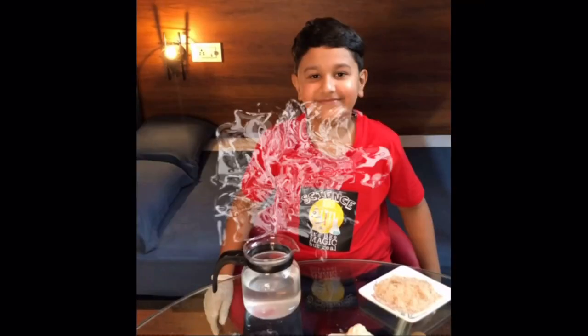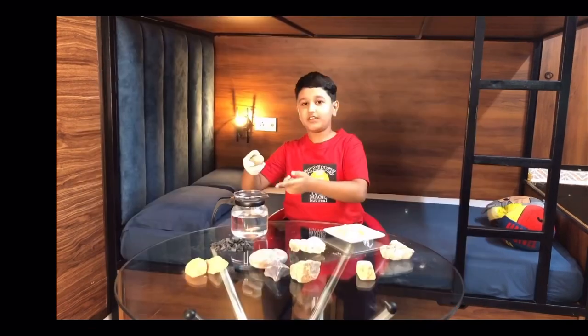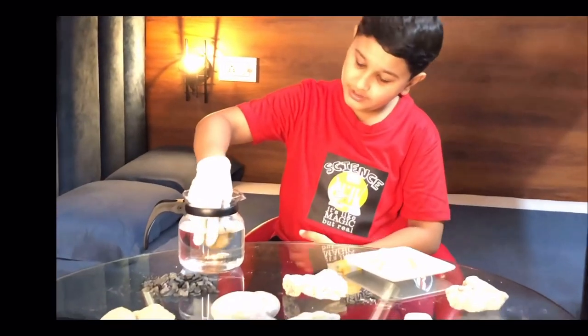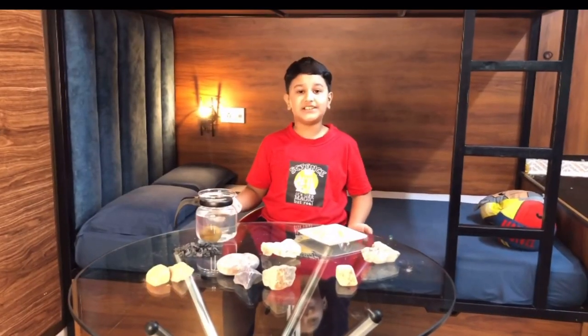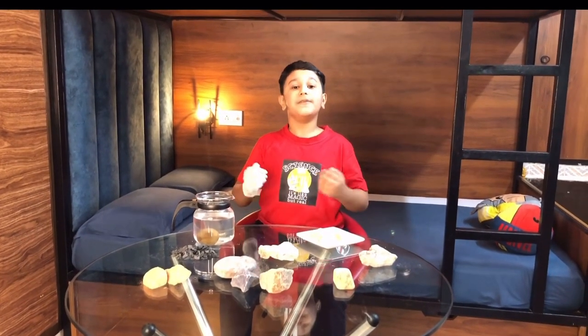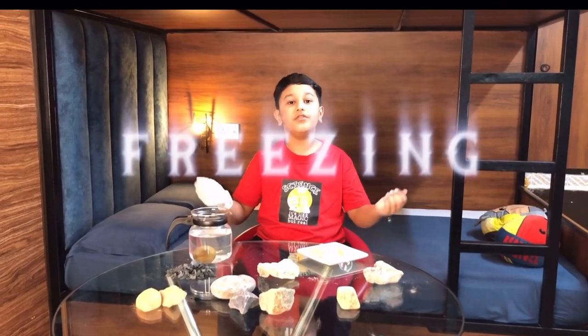Would you believe it? It's plain ordinary water. Of course, if I put this rock in this jar of water and wait here all day long, it's not gonna break down the rock. It actually takes a lot of time and something else, and that something else is a phenomena called freezing.